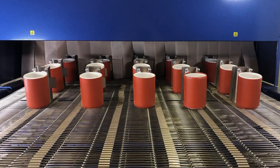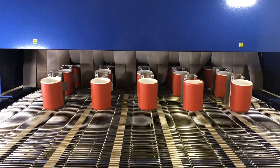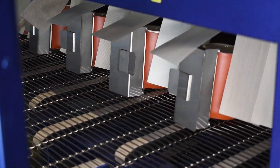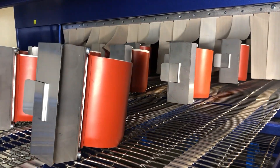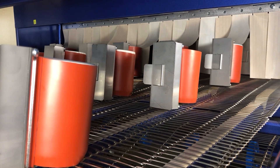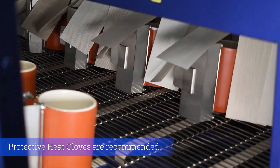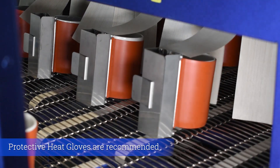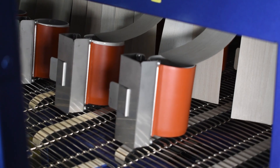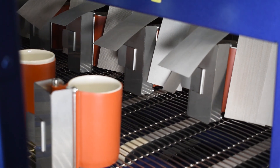Normal dwell time in the oven is about 10 to 12 minutes, depending on the size, thickness, height, and volume of the actual substrate. The mugs are now coming out of the oven — they're fully sublimated and still hot. You don't want to touch them at this point.